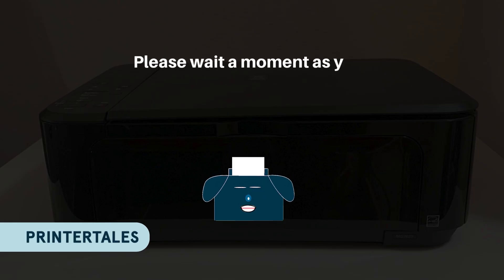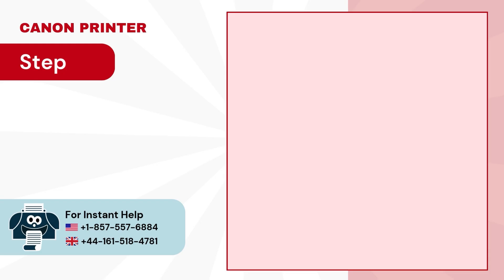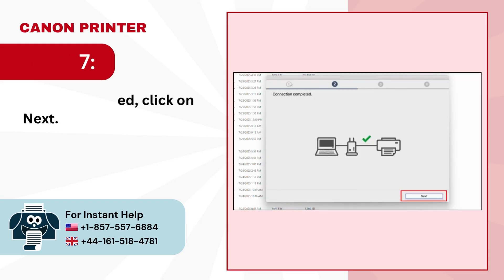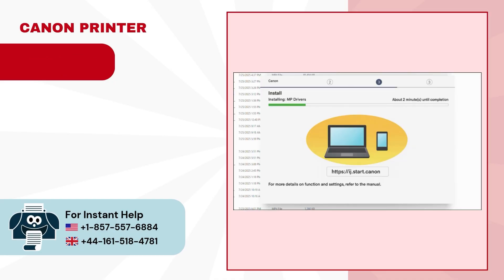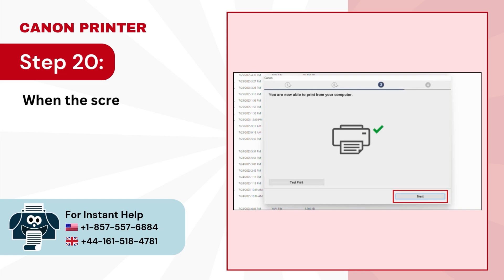Please wait a moment as your printer connects to your network. Step 17. Once connected, click on Next. Step 18. Please wait while the MP drivers are installing. Step 19. After installation, your printer will begin registering. Step 20. When the screen confirms you're ready to print, click on Next.